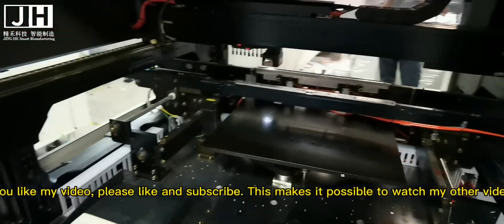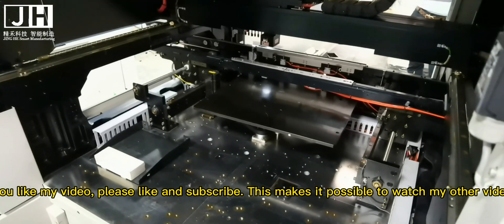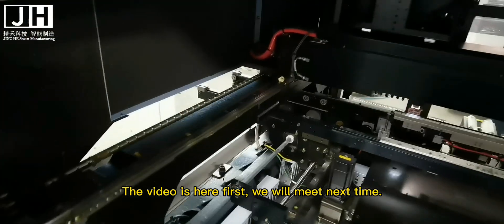If you like my video, please like and subscribe. This makes it possible to watch my other videos. The video is here for now — we will meet next time.